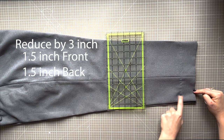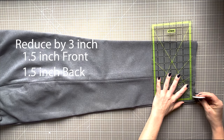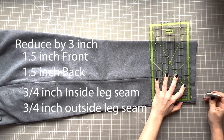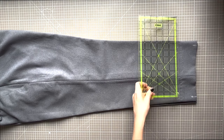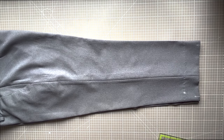You want to spread this evenly between the front and back of the pant leg: halve your measurement and then halve it again, so there is an equal amount on the inside and outside of the leg. The marks I've made here are an example of how it will reduce, but we will need to measure from the seams, not the centre of the leg.